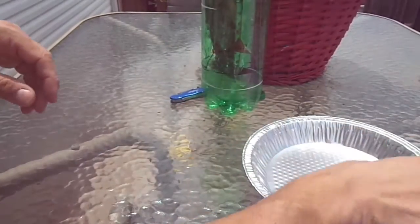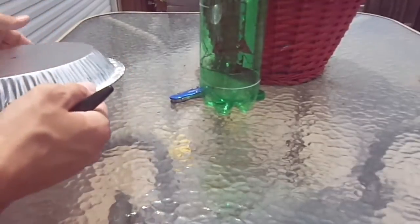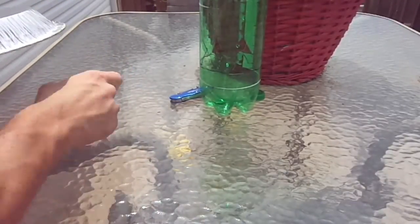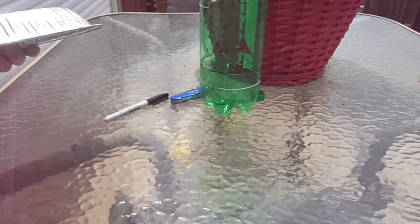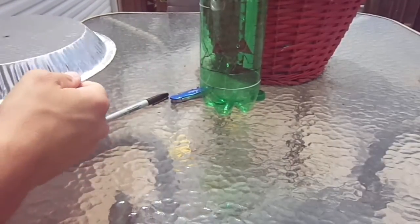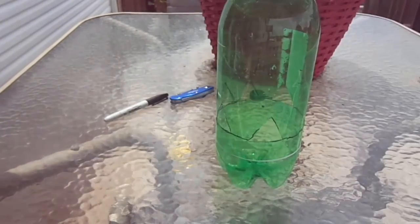For the second part, slugs love to have shade — they don't like to be in the sun, and that's one of the reasons why they hang out at the base of your plants, crawl up, and eat the greens. So what I chose to do to provide shade is to use an aluminum pie pan and screw it to the top.